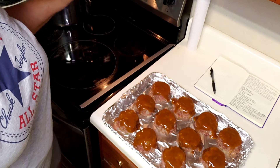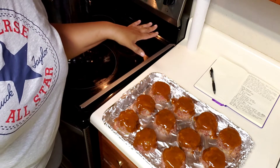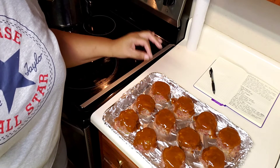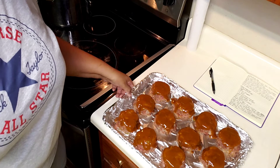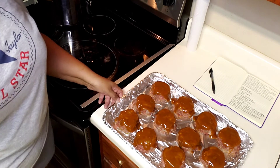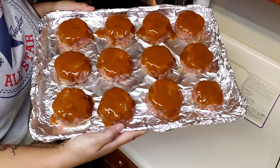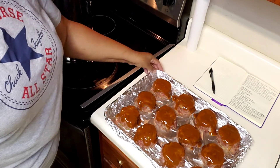I have my oven preheated to 350 degrees. The recipe says to cook it for an hour, but since they're so small, I'm not going to cook them that long — I'll start with 30 minutes and see how they do. I'll bring you back and let you know how long I actually cooked them. This is what they look like going into the oven.